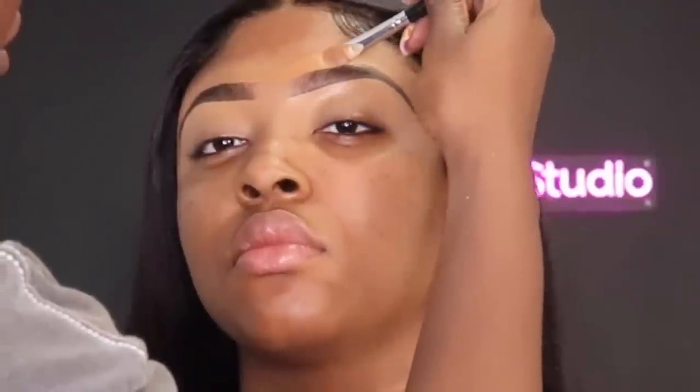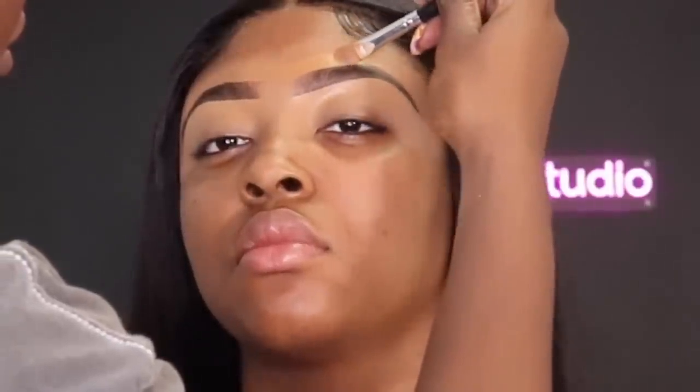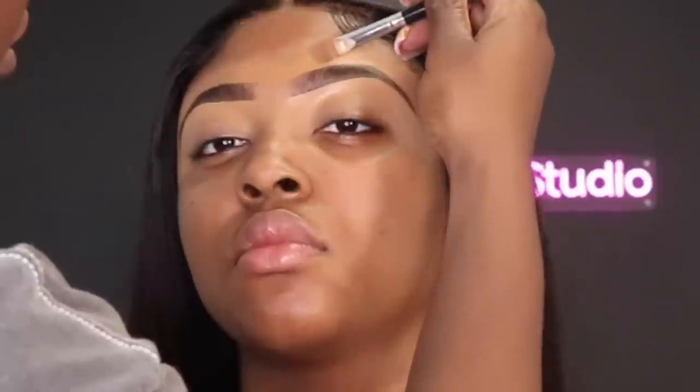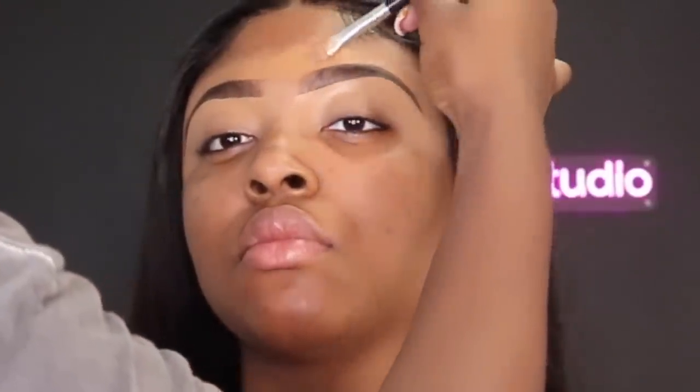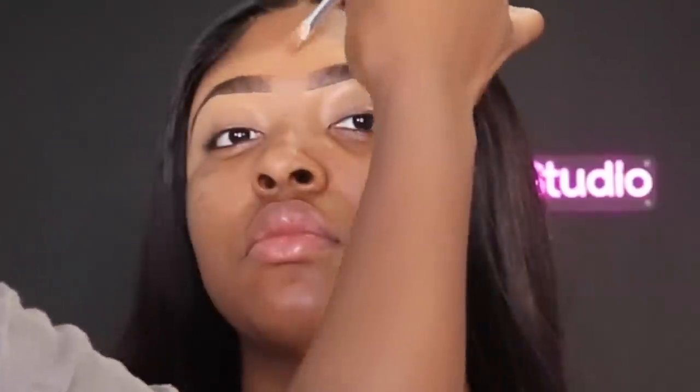For the top of her brow, I'm going in with a color that's just a little bit darker to conceal the top of her eyebrows. Don't ask me what color this is — it'll be listed down below — but it's still the Tarte Shape Tape, and I'm just going to tap that product into the skin.